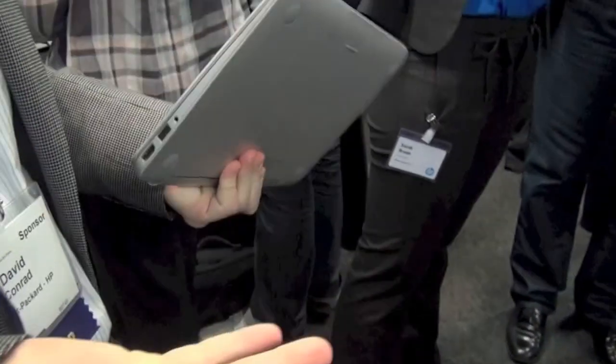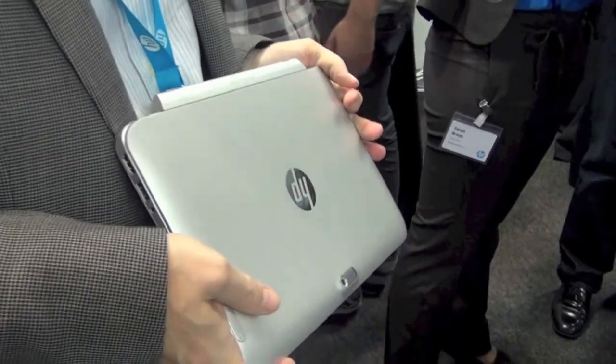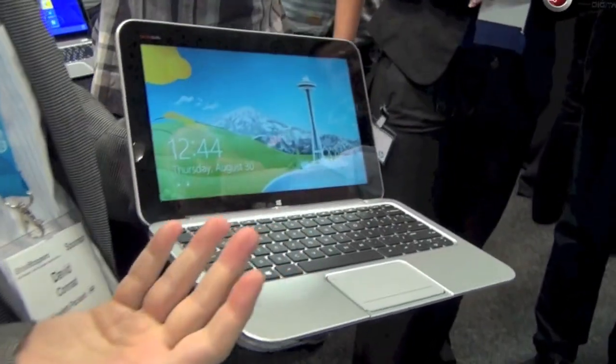So it's the NVX2 — a notebook that doubles as a tablet. It's on sale later this year. The processor inside is Clovertrail. It hasn't been announced officially by Intel, but it is running the full version of Windows.